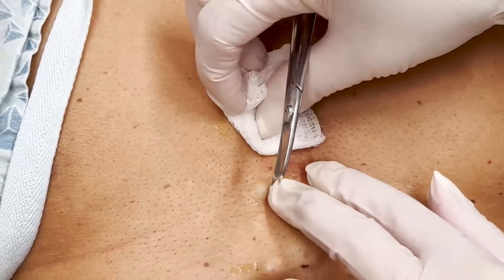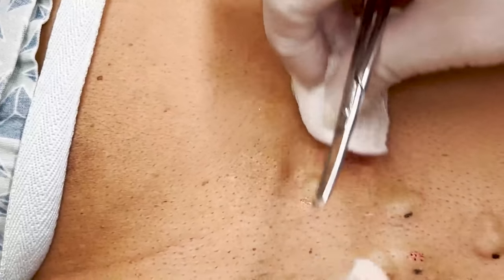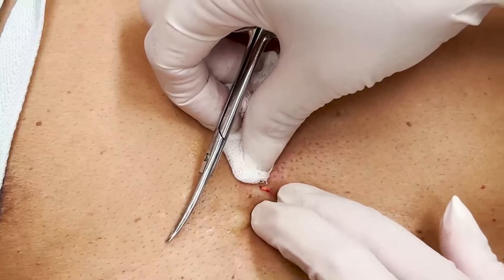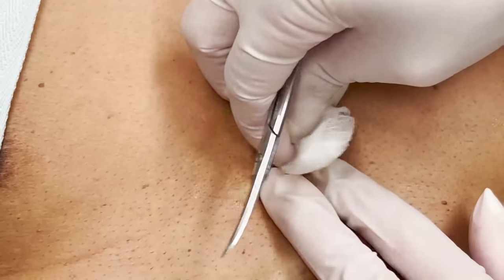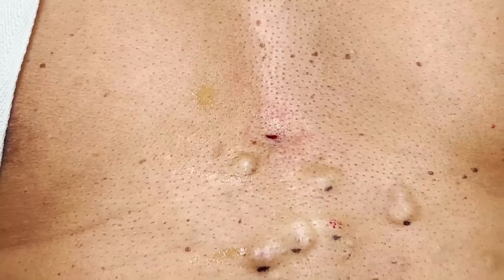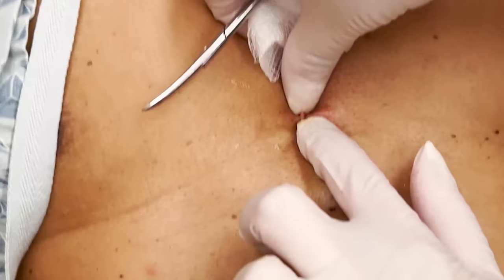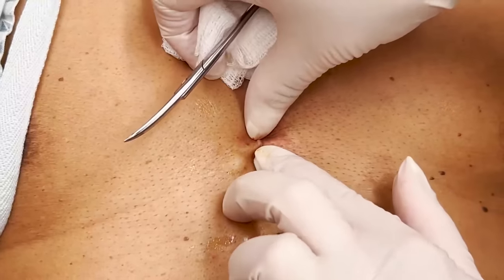See, nice and flat. Sometimes with these big ones I might put a little stitch, but we'll see. And I'll sometimes give you a little antibiotic, because sometimes there could be something hidden under there. They're almost like kelp that you see at the beach.